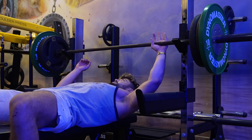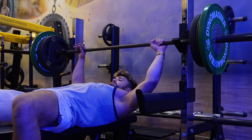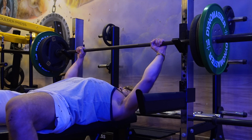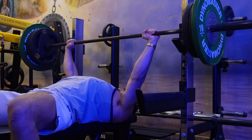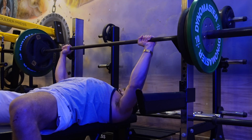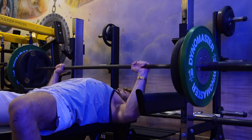The hardest thing right now is my leg — I have no leg drive whatsoever because my knee is absolutely shot. We'll see how it goes, but I reckon I can still throw around a couple of plates just fine.